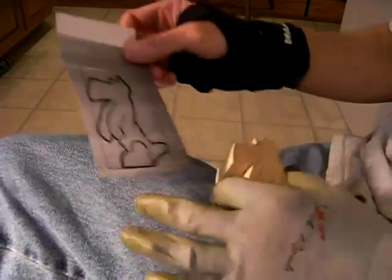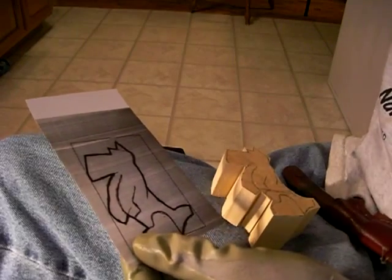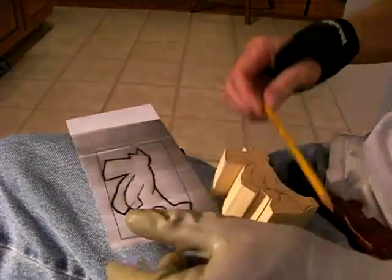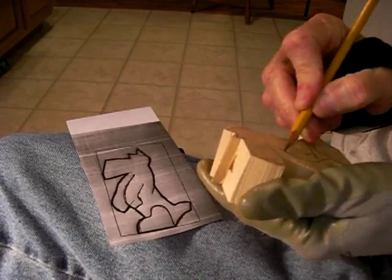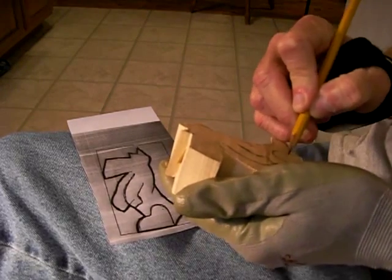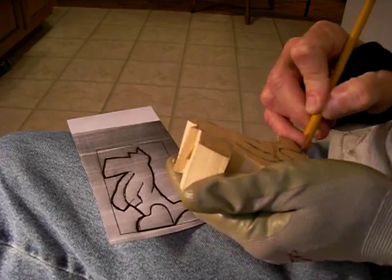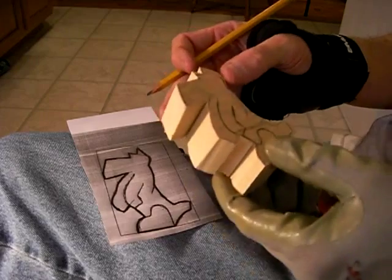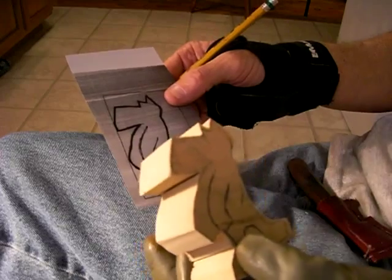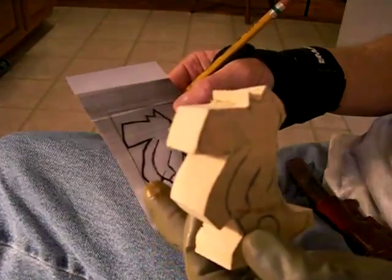I like to do that every once in a while — somebody will send me something and just say, would you mind carving this? I know I cannot get to all things. It's kind of difficult to get to everybody's request because I get so many of them. I'm working on the Mike Shipley series right now so I can't always get to everybody's request, but I try. So what we're going to do is this is a relatively simple little dog.